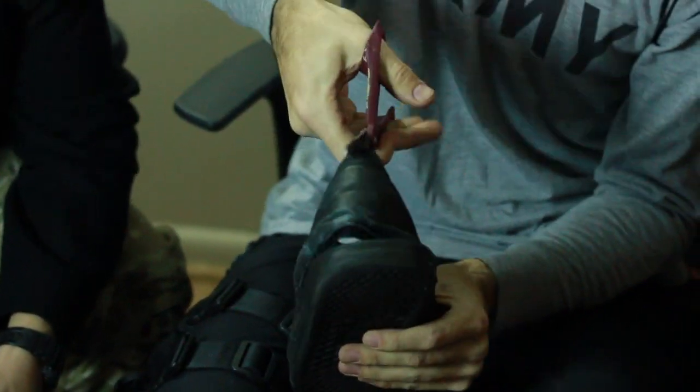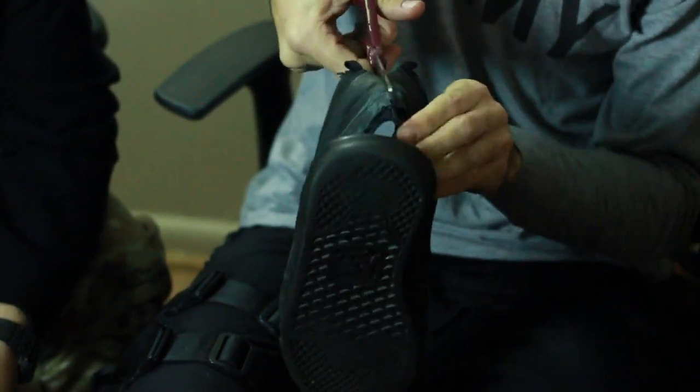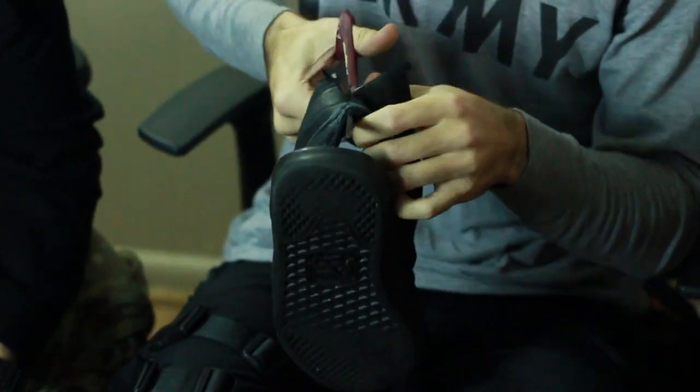Alright, so the first step: you're going to take your scissors and you're going to cut the heel of the shoe right down the middle like this. Remember, you want some decent scissors because this stuff sometimes is pretty thick.